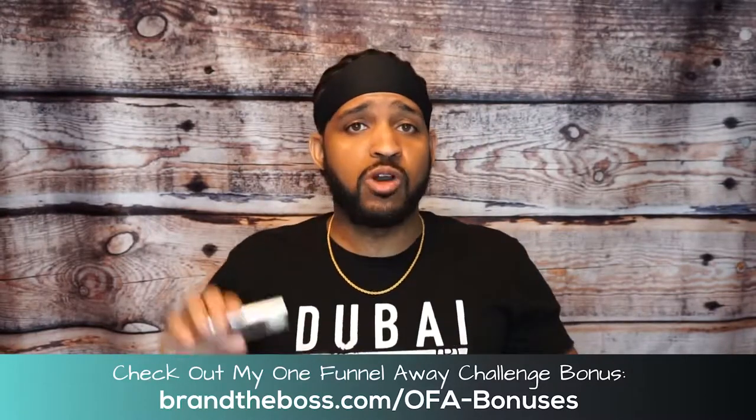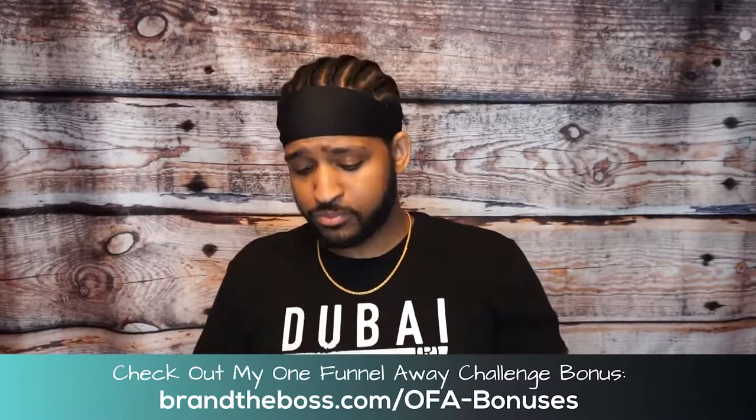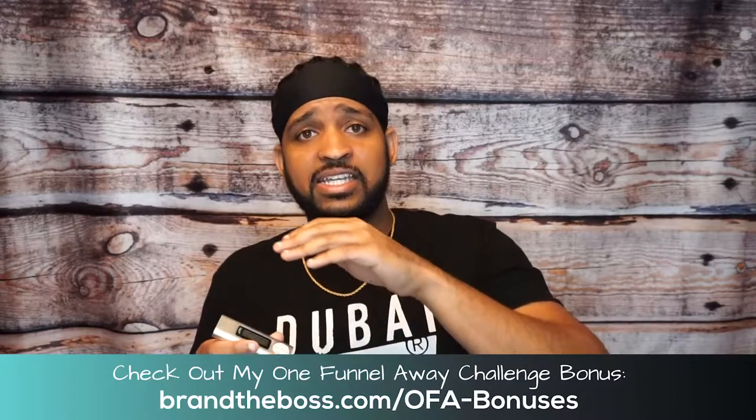Next, you're going to get the actual audio version of the One Funnel Away Challenge — you're going to get this MP3 player. What's cool about this is it has the audios of all the trainings from Russell, from Julie, and from Steven. All you have to do is hit the on button, stick your headphones in, and you can listen to it if you happen to be on the go — on an airplane, in the gym, whatever. If you can't sit in front of your computer and go through the training, you can listen to the audio version. You can also plug it into your computer and listen that way too.